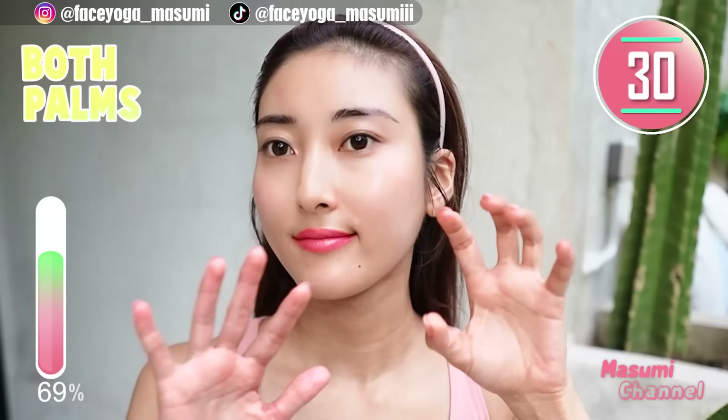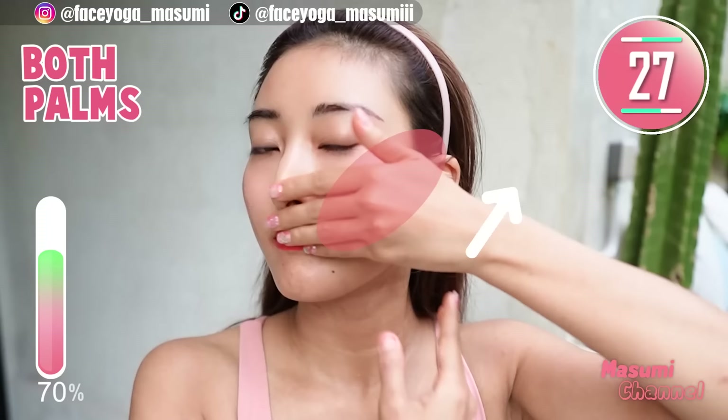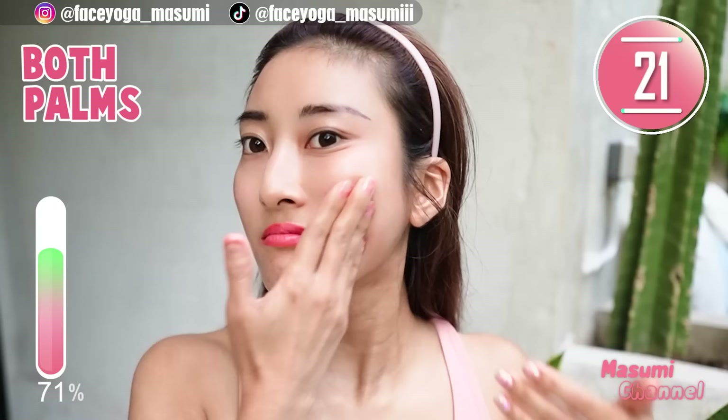Using both hands, massage your cheek diagonally upward. Slowly and gently. Let's lift up your cheek together with me. I want to lift up my cheeks too.